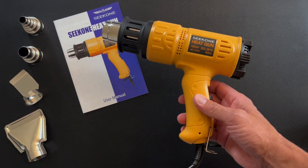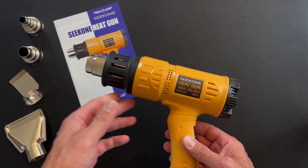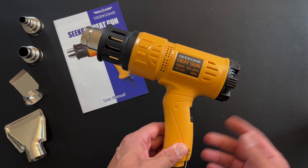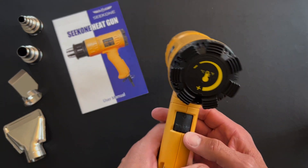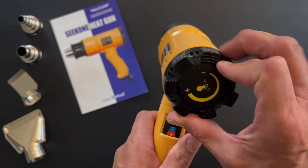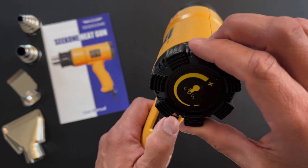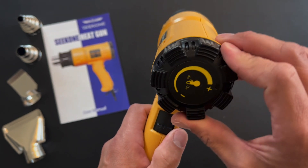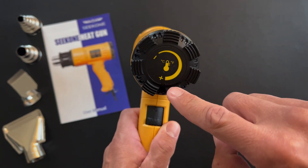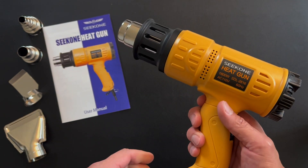It's plugged in now and it has a decent cord — it's probably about two and a half feet. You're definitely going to need an extension cord if you're moving around like I will be in a vehicle, but it just depends on the project. You have a low speed and a high speed, and you can turn up the temperature, which goes from 122 degrees at the bottom all the way up to 1202 degrees, so it heats up really well.